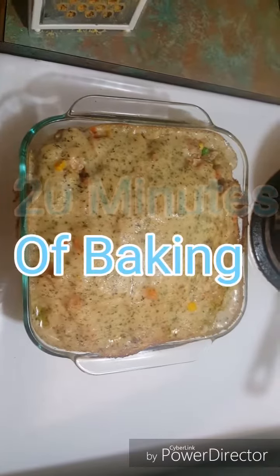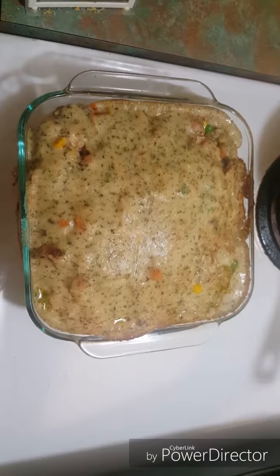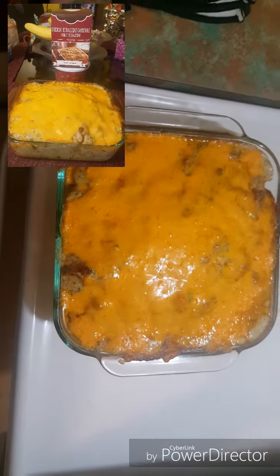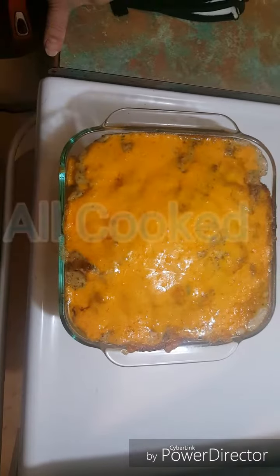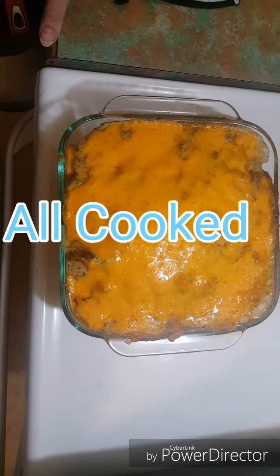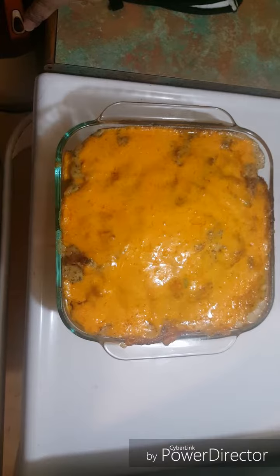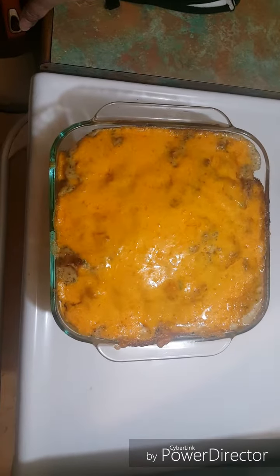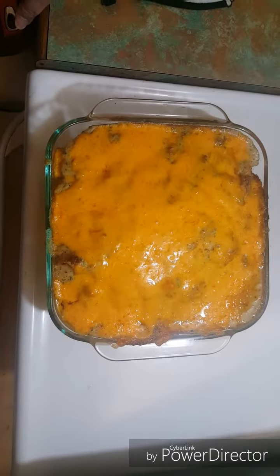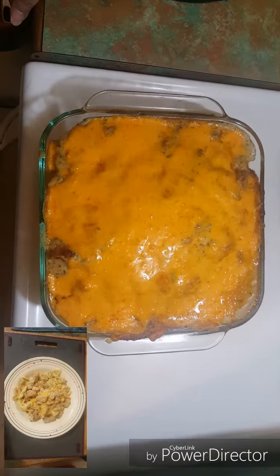This is what it looks like after about 20 minutes of baking. I'm adding some cheddar cheese on top and putting it back in the oven to finish. It's done — the cheese is melted and it's still nice and bubbly! I'll let it cool off and show you what it looks like once I plate it. Thank you for watching Do You Bake and Bake with Shelly — have a great night, bon appétit, and goodbye!